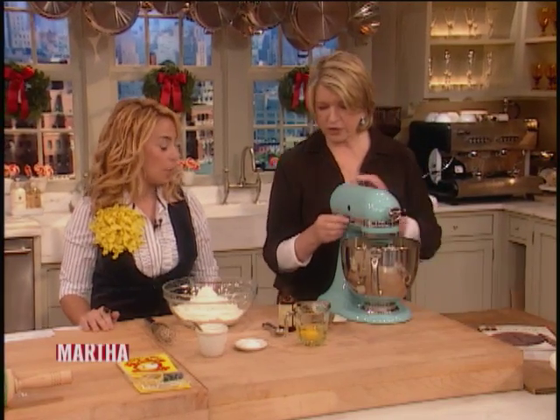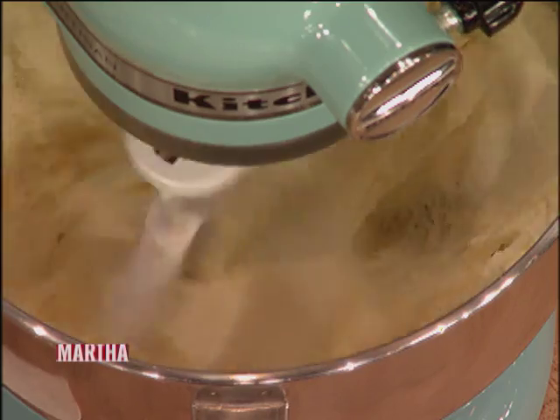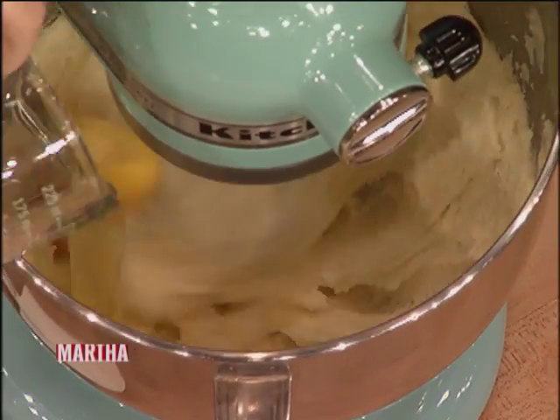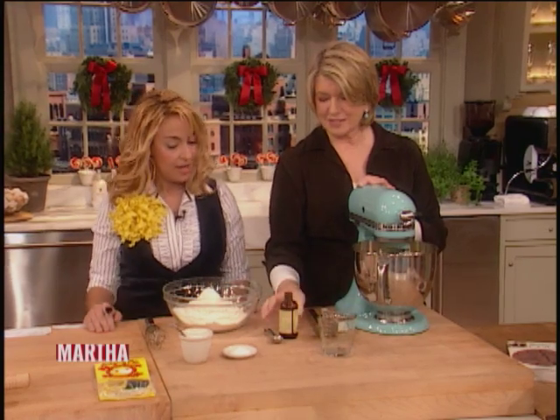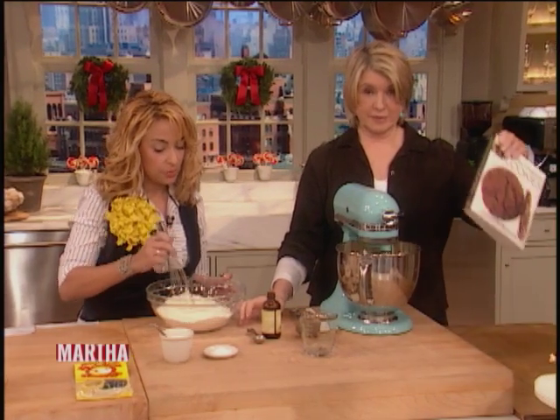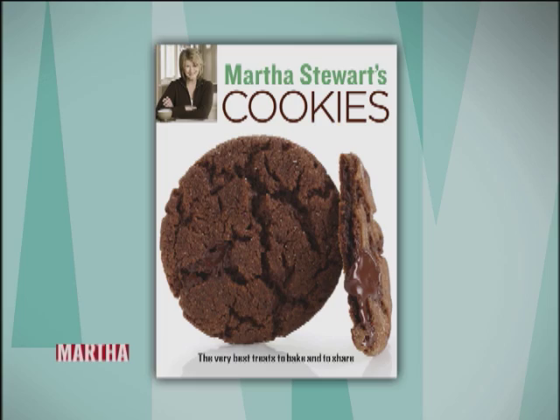We're going to make the cookies real fast. Two sticks of butter, two cups of sugar — blend until creamy. Two eggs. Is this my cookie recipe? It is, it's your fabulous recipe from the book. And in the meantime I'm going to do some sifted flour and add one tablespoon of baking powder.